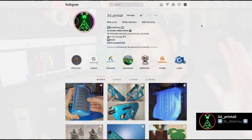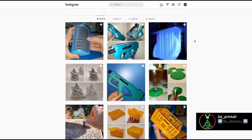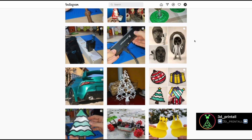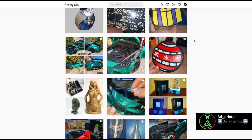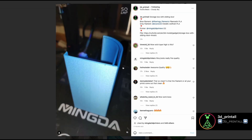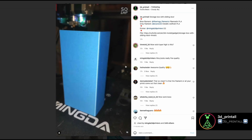Before getting into the review, I would like to tell you about a collaboration I have ongoing. I'm talking about 3D Print All — it's an Instagram page ran by a really good friend of mine, Giuseppe. He talks about applications of electronics to 3D printing, and when I'm lacking inspiration or searching for creative ideas, I always go have a look at his profile. All the links to Giuseppe's page will be down in the description. Go pay him a visit — I'm sure it will help your creativity boost.